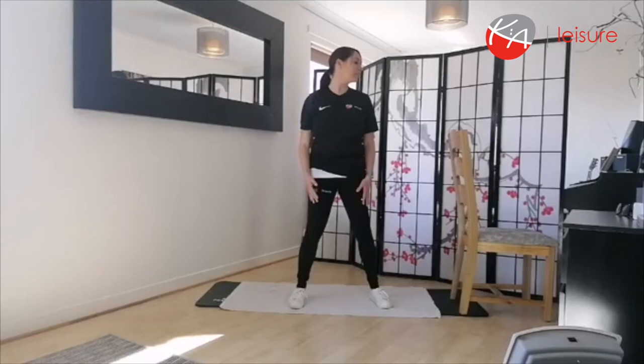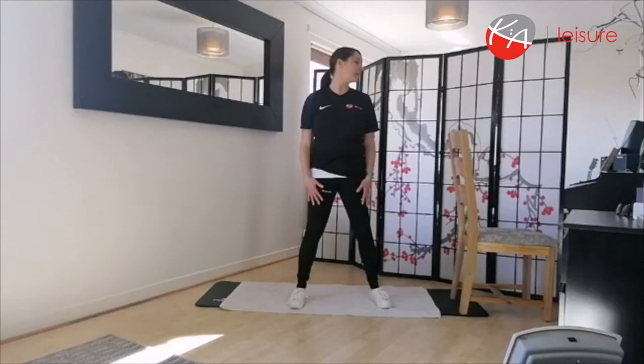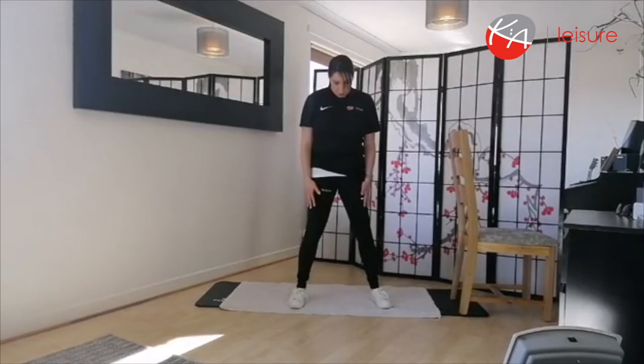Back to centre, then round to the other side — nice big stretch. Back to centre. This time take the chin down to the chest, always focusing on your breathing, and back to centre.